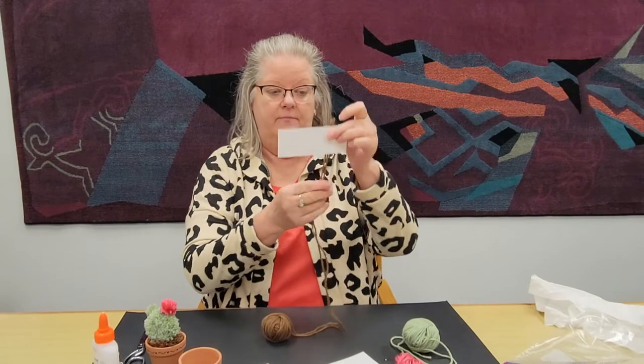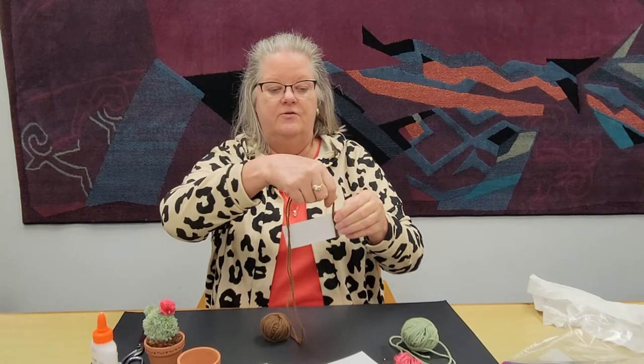So to start with, we are going to make the dirt for our cactus. Starting with the dirt is a good place because this is our practice pom-pom. If this one isn't exactly perfect, it's okay — it's really just holding the cactus up. So with the brown yarn, you want to use your middle-sized index card, which is two inches. Each yarn ball comes two strands together, so you're going to wrap both strands — that will save a little time. Simply wrap it around the index card.